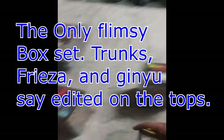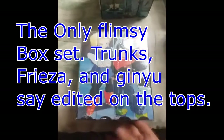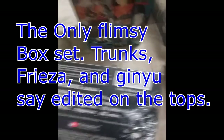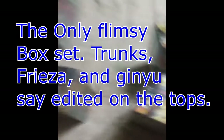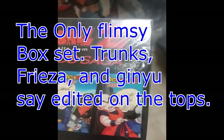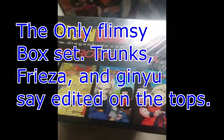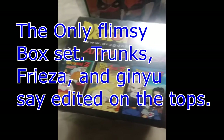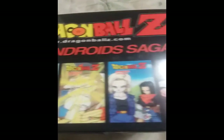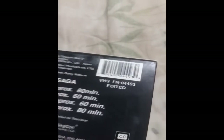The uncut androids box — as you can see — is legit uncut. This is the only uncut release that doesn't say 'uncut' on the top. The only way to determine that is from the bottom of the box and the UPC code. The edited box is the exact same on top — doesn't say anything about uncut — so you cannot distinguish between the two from the top alone.